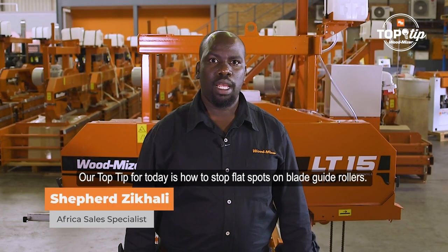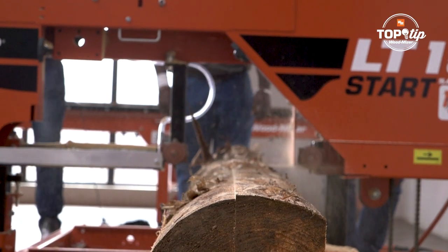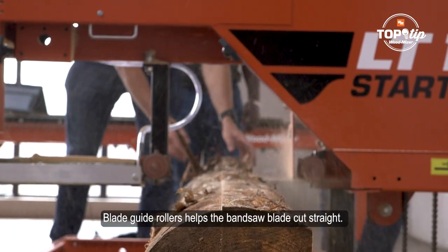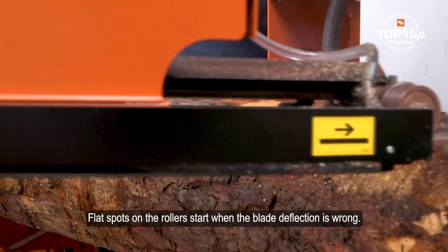Our top tip for today is how to stop the flex spot on the blade guide rollers. Blade guide rollers help the pencil blade cut straight. Flex spots on the rollers start when the blade deflection is wrong.